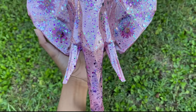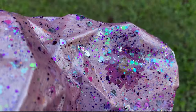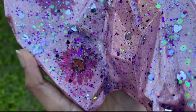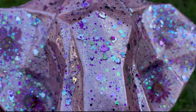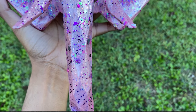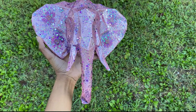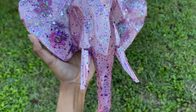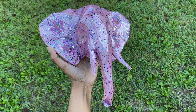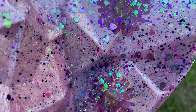And this is what it looks like dry — didn't it come out super nice? I'm in love with all of my glitter choices, it's so pretty. Just one more close-up, because I've got to.